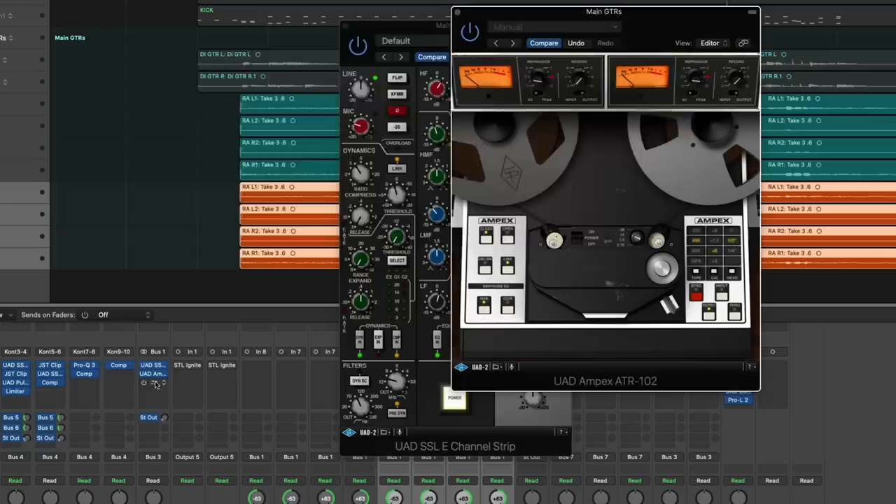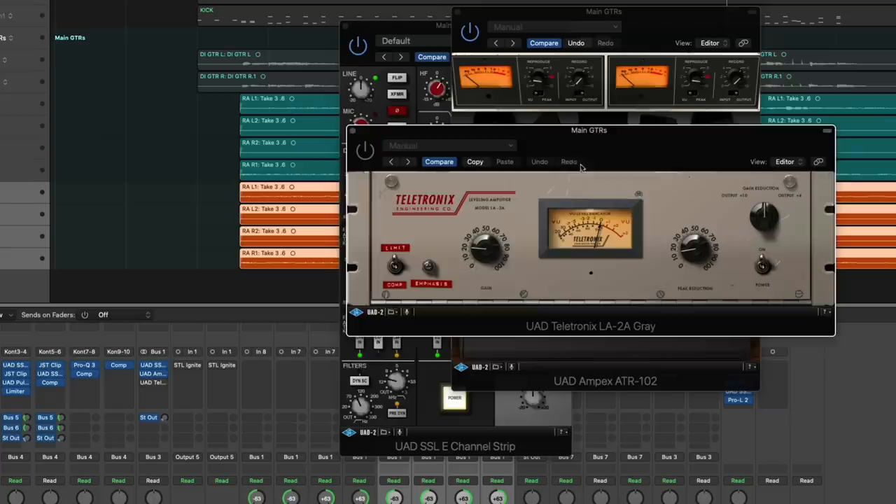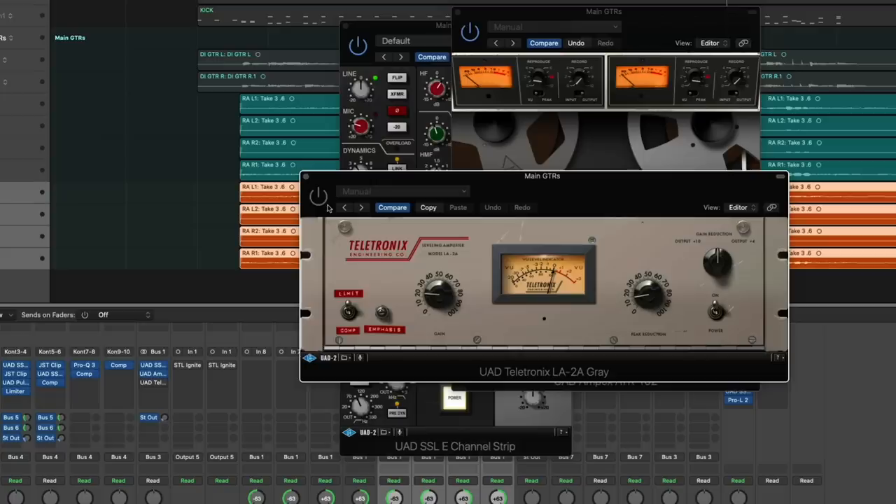Finally, I'm coming in with an LA-2A in limit mode, just leveling off the guitar a little bit — like they probably did as well — to make those power-chord hits really effective. It's not really doing a ton; it's barely even kissing the guitars, but when you take it out you do notice a little bit of panache goes away. And that is basically it.